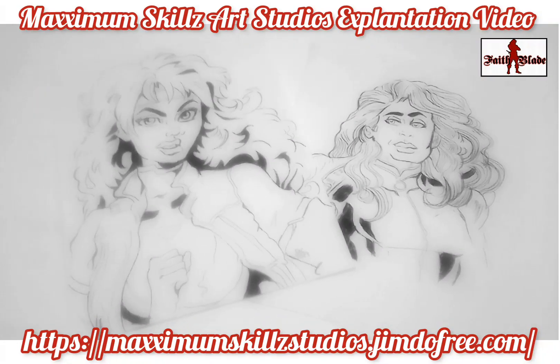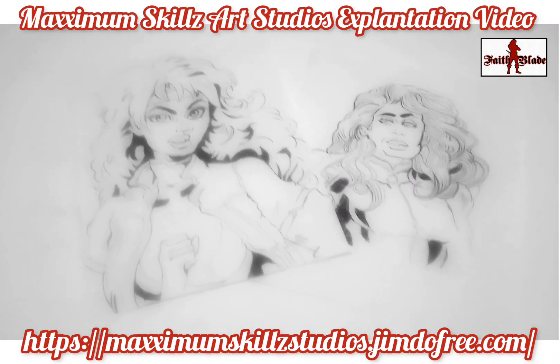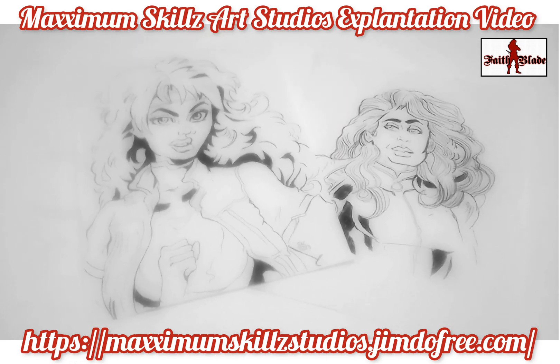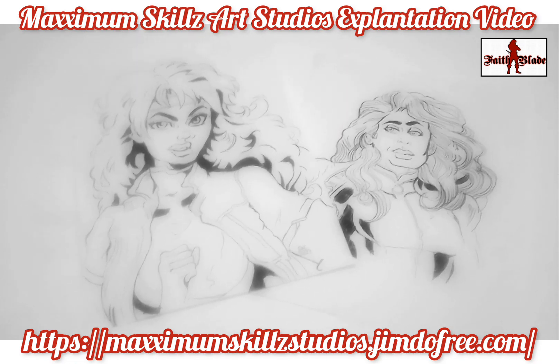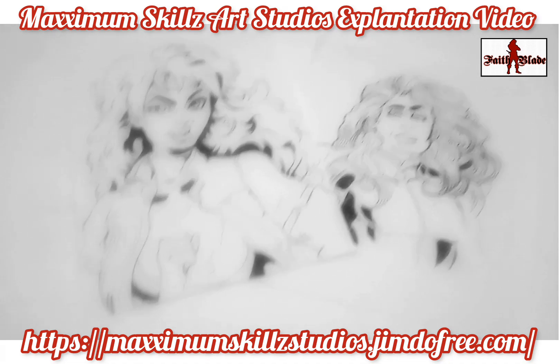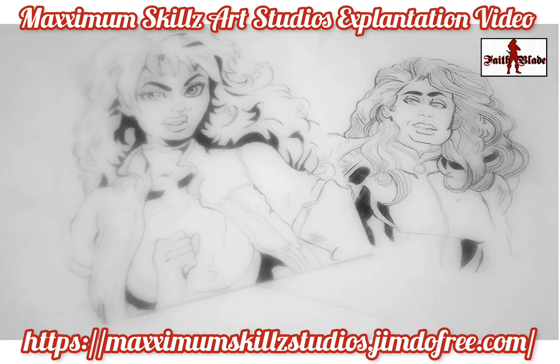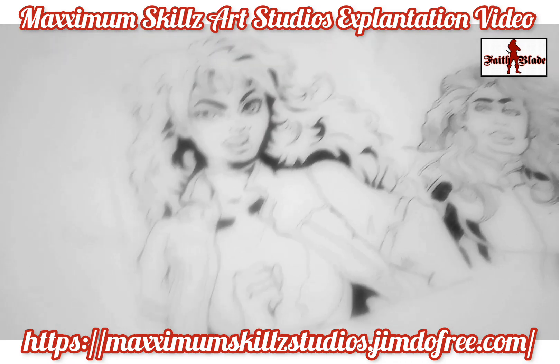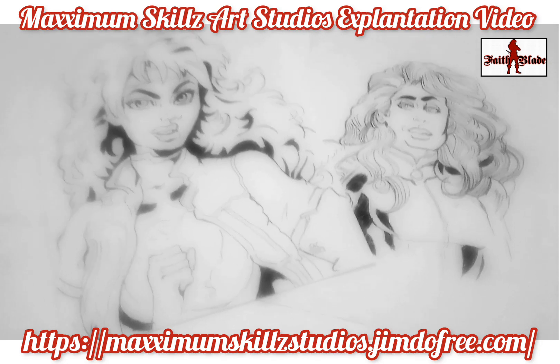What is going on, it's your boy Sketch, aka The Artist, coming to you live. We are finishing up on the second part of a three-part series about simplifying your character model sheets. These are two new characters that I'm going to use in the upcoming Fade Blade and Maximal Skills Art Studios titles.